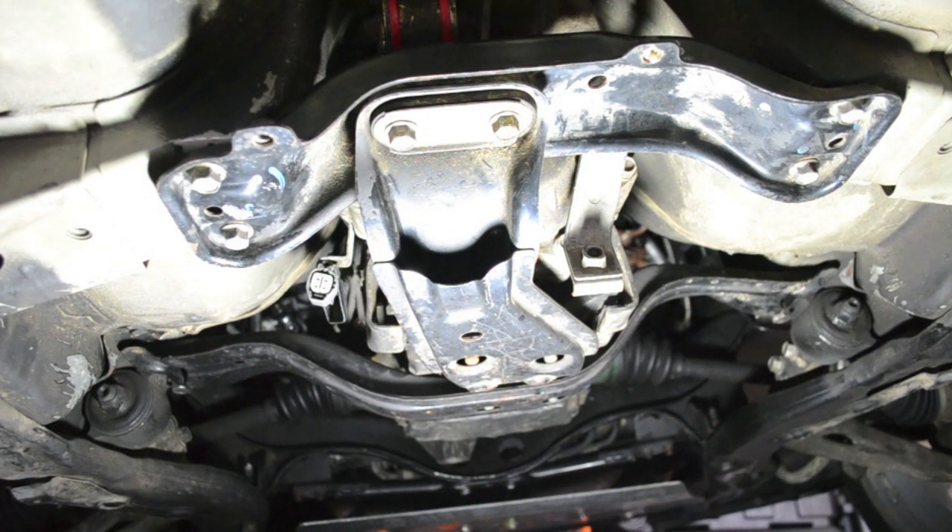Hello, everyone. How's it going? On today's how-to, I'll be showing you how to replace your front and rear shifter bushings.